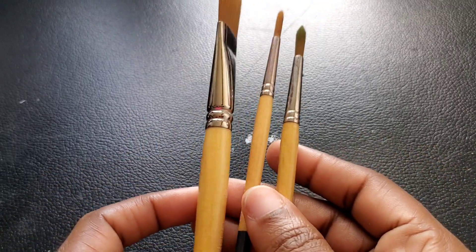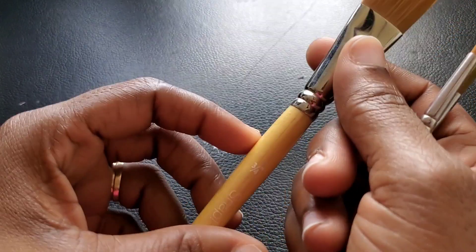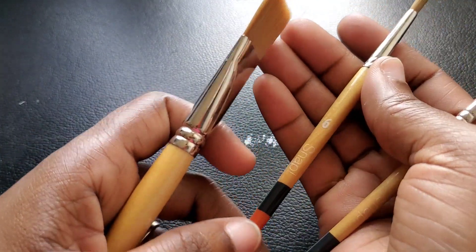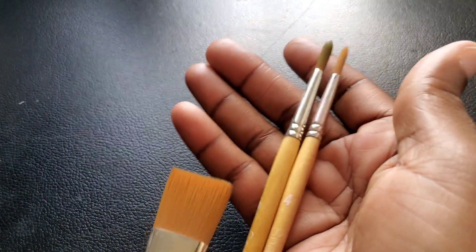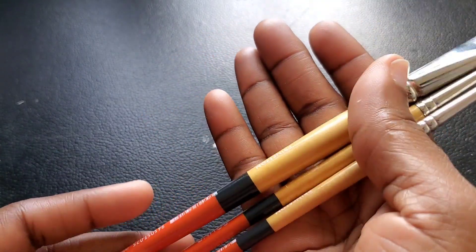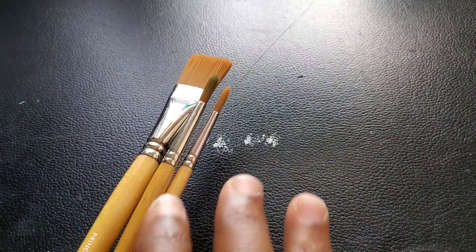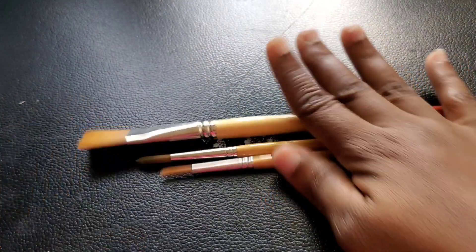I was debating whether or not to show you this little art haul because it's only like three items — nothing major. I got a set of Princeton Snap Brushes. These are the Princeton Snaps. It comes with a flat — I believe this is a three-and-a-quarter flat — a number six round, and a number four round. I wanted to try the Princeton Snap Brushes because they're said to be really good all-around brushes, especially if you do watercolor and gouache.